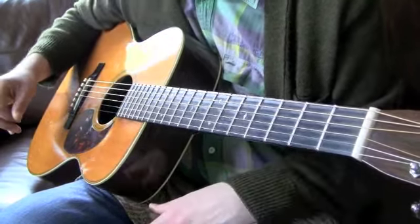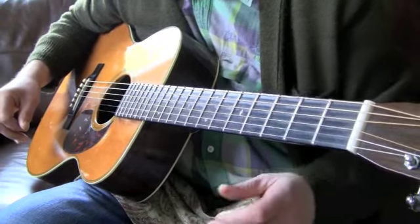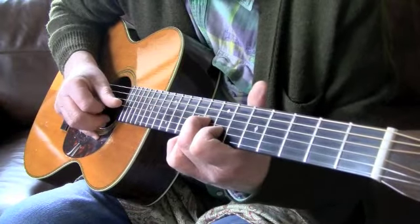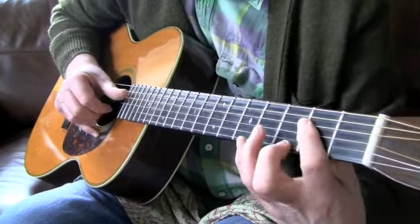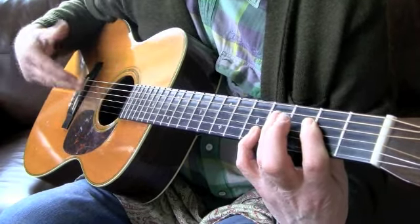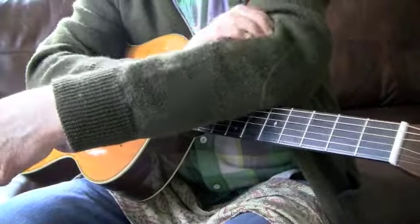Again, lots of different ways there. See the slightly different pace on the last one by accident. One more time. Many different ways of ending that, but that's just my way.